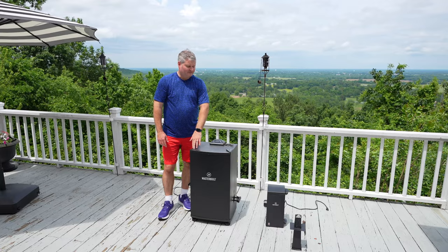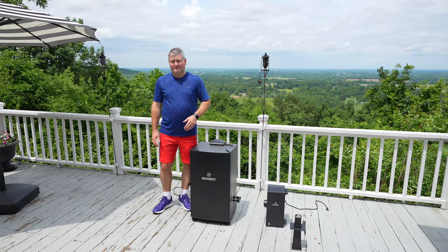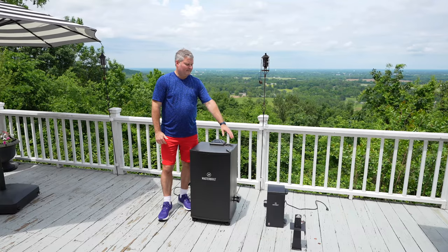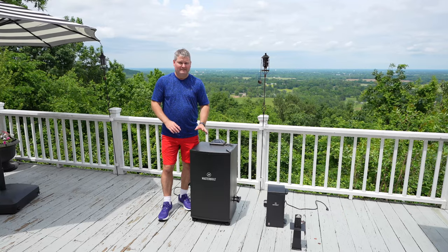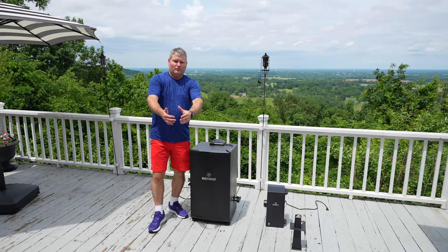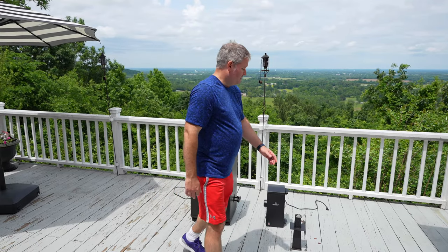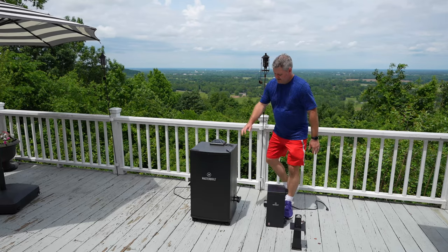I've also linked the Masterbuilt electric smoker I'm connecting it to in this video. This is my first time connecting it. I keep my smoker outside permanently covered, but I don't want to store this attachment outdoors, so when it's not in use I want to be able to quickly take it off and store it indoors once it cools down.